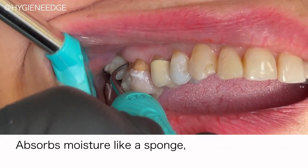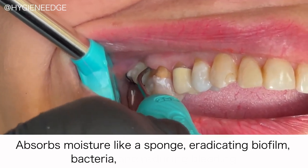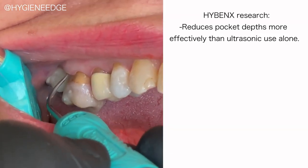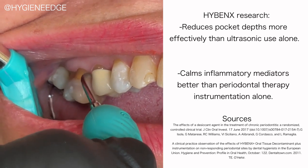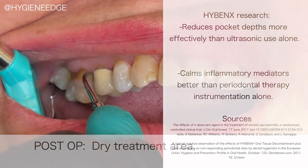It works in less than 30 seconds, quickly absorbing the moisture like a sponge, eradicating that biofilm and bacteria, and reducing bleeding through its hemostatic properties. Hybenex research findings indicate that it reduces pocket depths more effectively than ultrasonic use alone. It also calms inflammatory mediators better than periodontal therapy instrumentation alone, which contributes positively to the patient's overall systemic health.